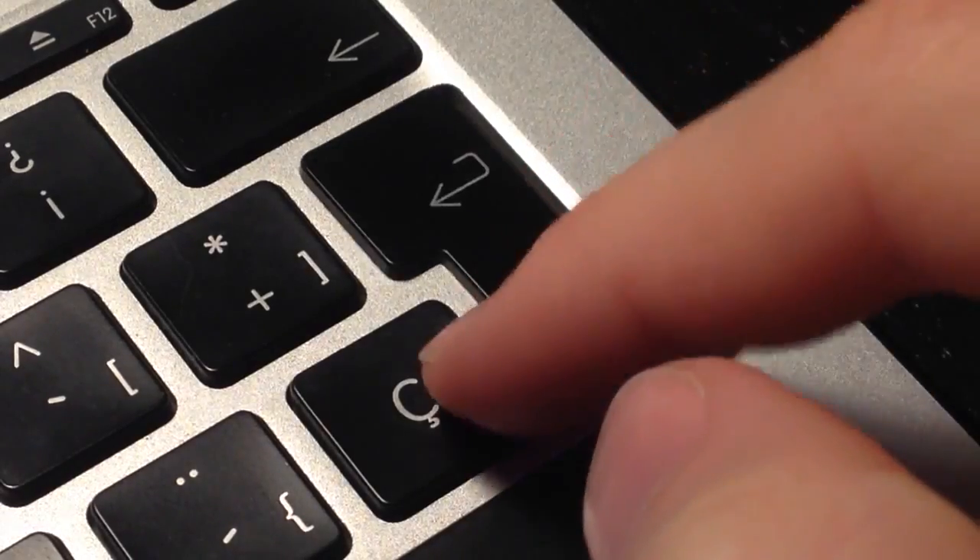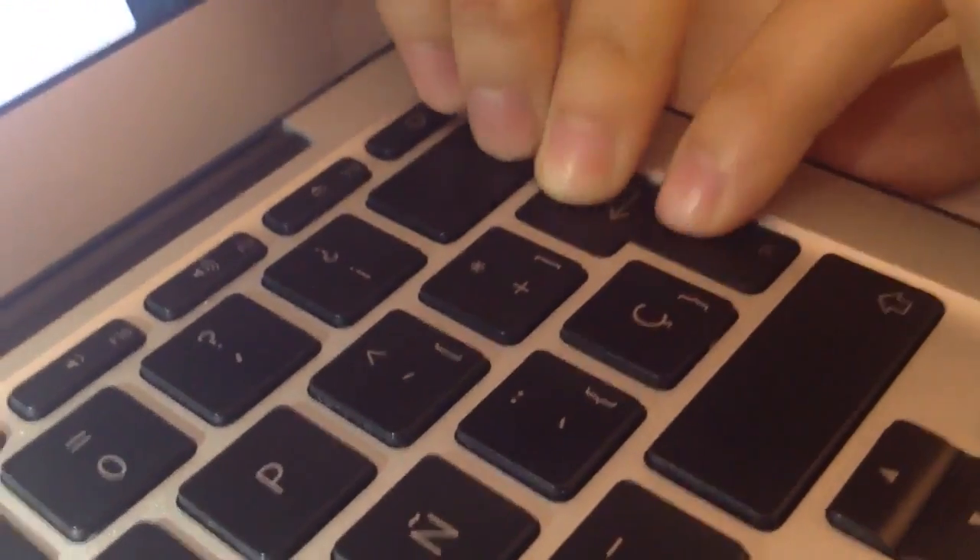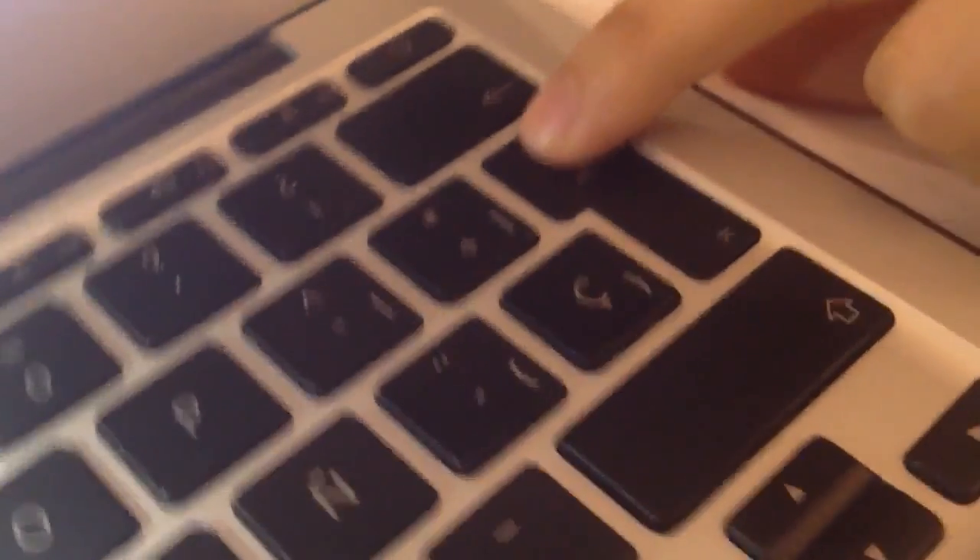Push the key down until it clicks. Now you have a clean keyboard. Thanks for watching.